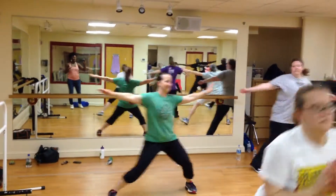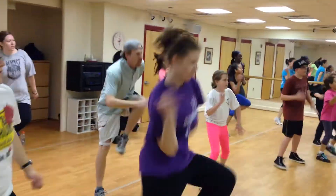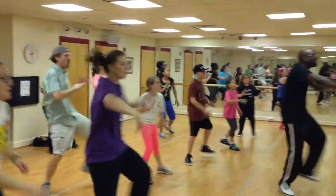Stretch, stretch. One, two, three. Here we go — one, two, three. One, two, three. Back, two, three.